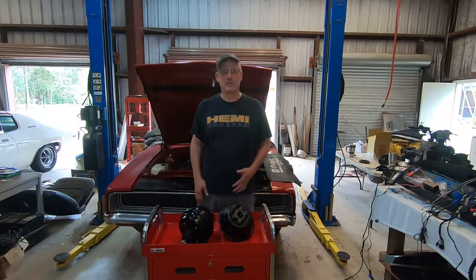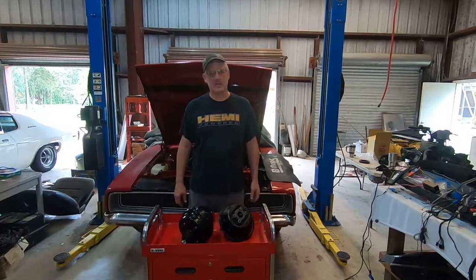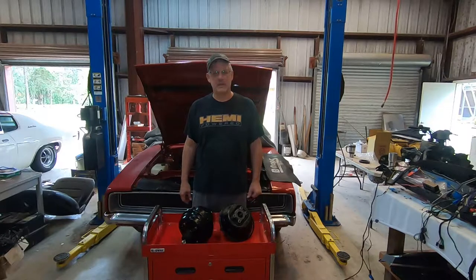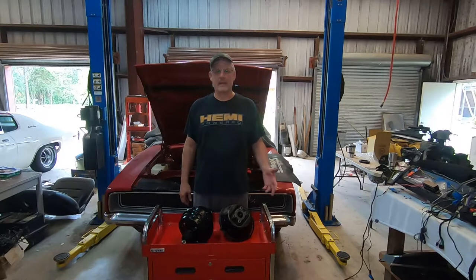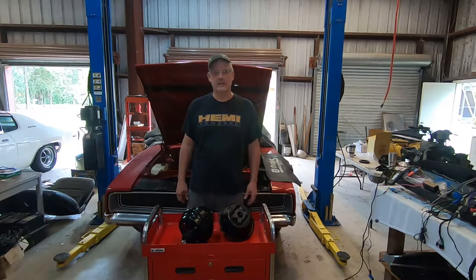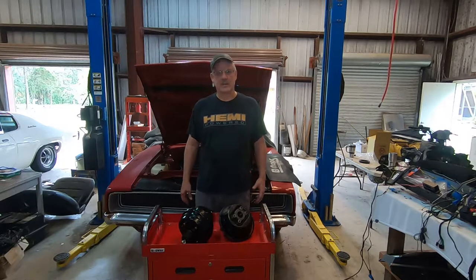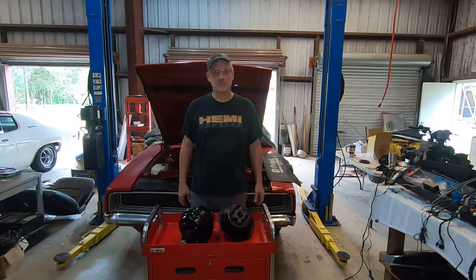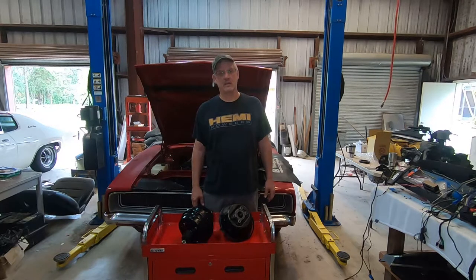Hello everyone and welcome to Mike's Mopar Garage. We're in the shop today and we're going to start a project that I've been just dying to get going. We're going to be working on my car, my 68 Charger. A while back I had a fire in the wiring harness right at the bulkhead connector, and I even made a video of replacing the dash harness. Since I knew I was going to have to take on that project, I decided to go ahead and do a lot of upgrades to the car that I've needed to make ever since I restored it in 2001.